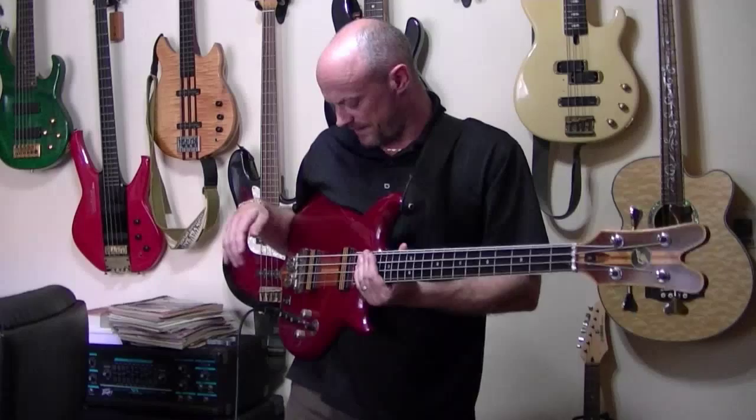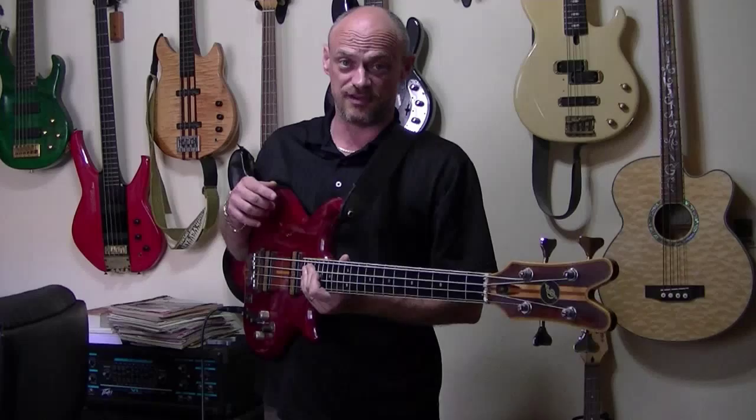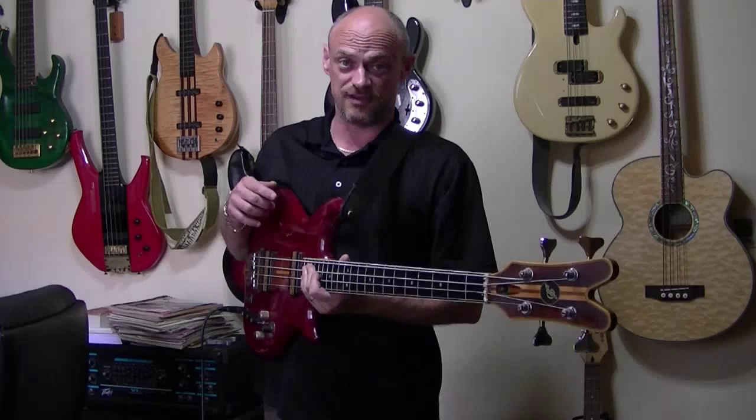They're very versatile basses, and John, Keith — if you're still out there, keep making them. That's all I have to say. Thanks.